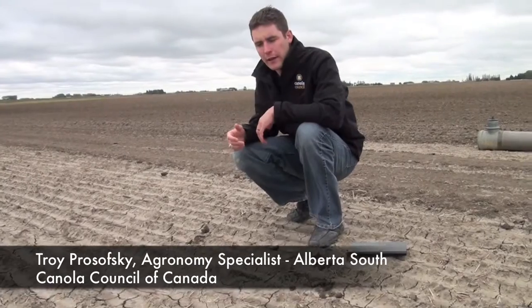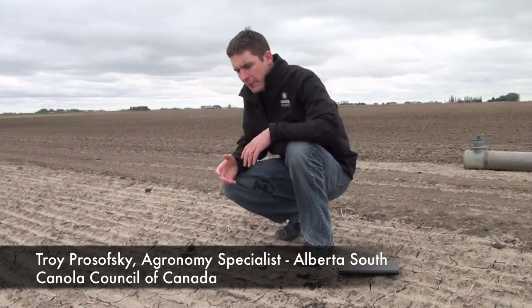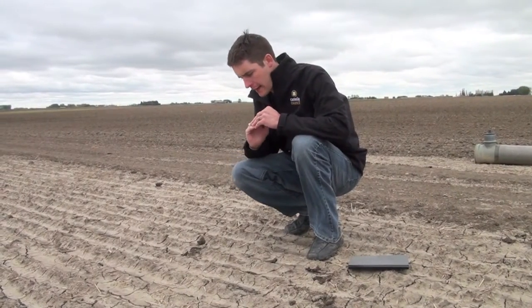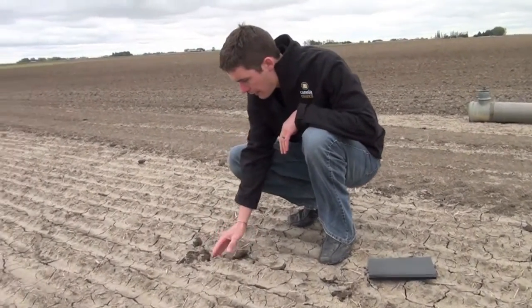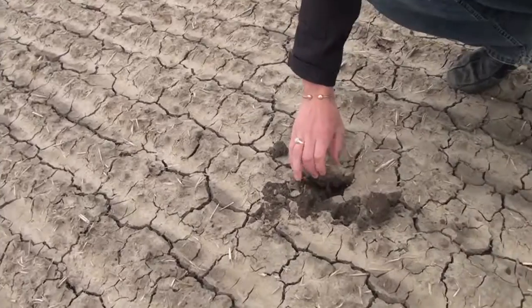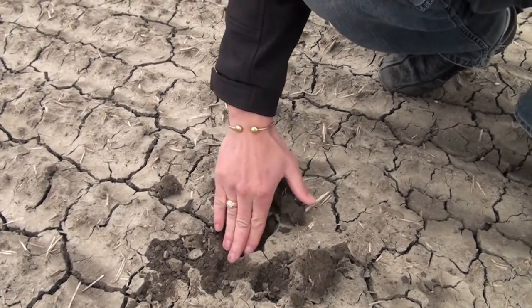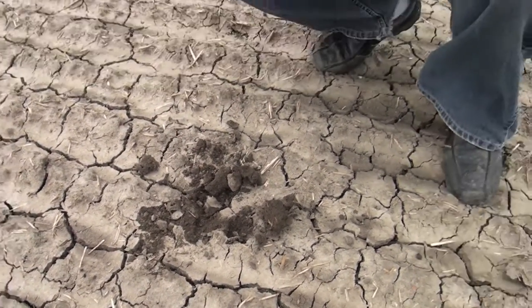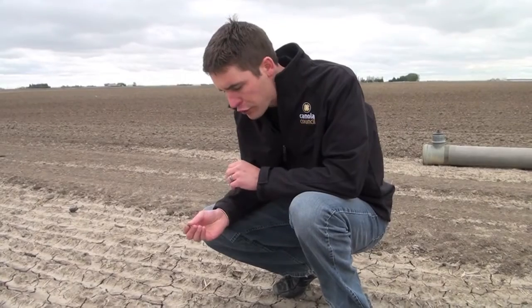Well, first of all, what happens with crusting is we get excess moisture and then the soil particles almost form like a cement layer. It dries too fast and we get this green crusting on top, and underneath we end up with wetter, moister soils leaving a muddy area. The problem is our seed stays in the ground too long and won't push through that crust.